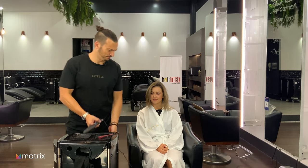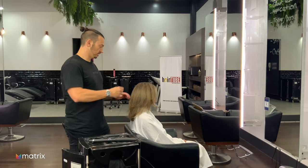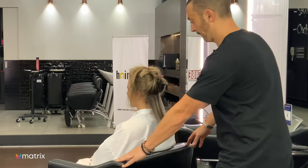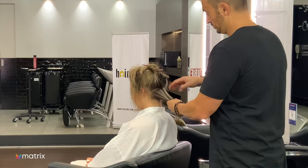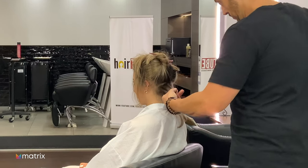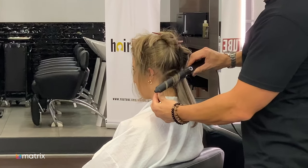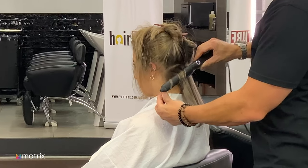I'm going to use a new styling wand called the GHD Curve — it's quite an interesting shape but I've used it a couple of times and I like it. In the interest of time I'm not going to make you watch me do every section, but I'll do one to give you an example of how it works. Just wrapping it like that, count to eight, then let it go.